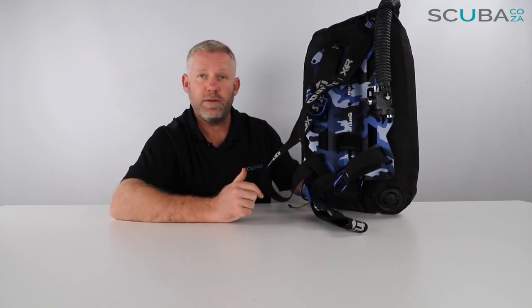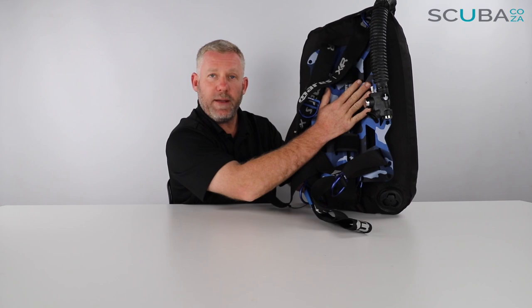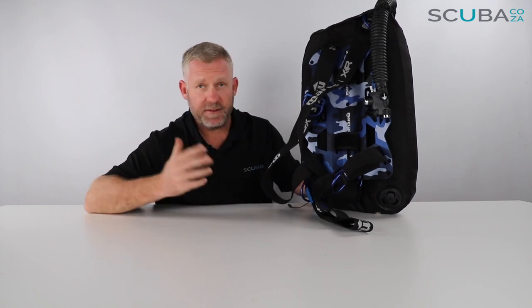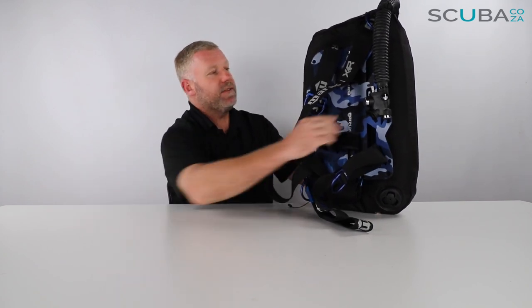Whatever's left over with the webbing at the end you can choose to cut off if you want to. Although the BCD doesn't look like it's very comfortable, I've had a lot of guys come into the shop asking if it's comfy — especially in tropical conditions. Take it from me: this is really really comfortable. It's an ergonomic design as far as the backplate is concerned, and although the webbing doesn't look very comfortable, when you've got it on it's super comfy. I've even tried shorts and a t-shirt diving in the Red Sea with it.